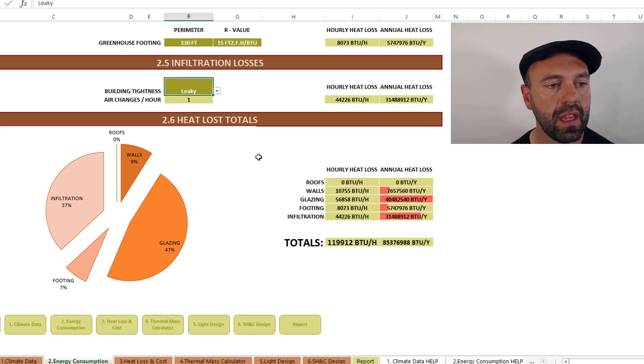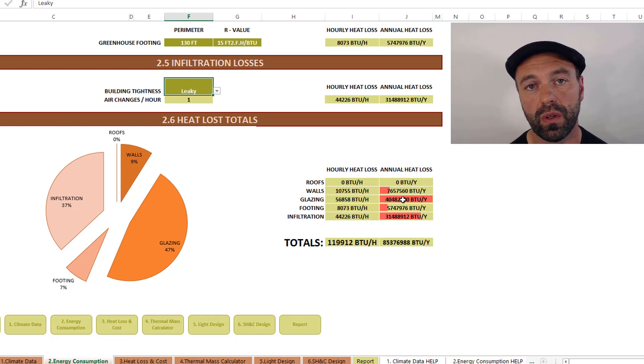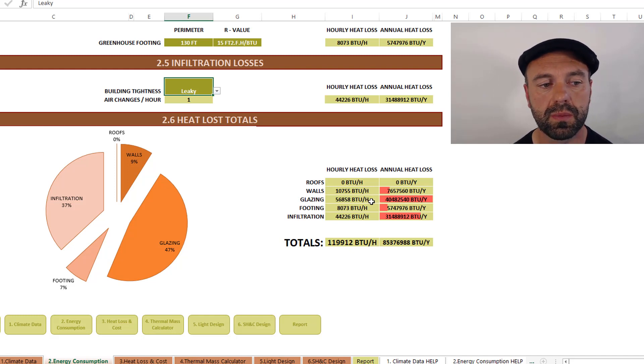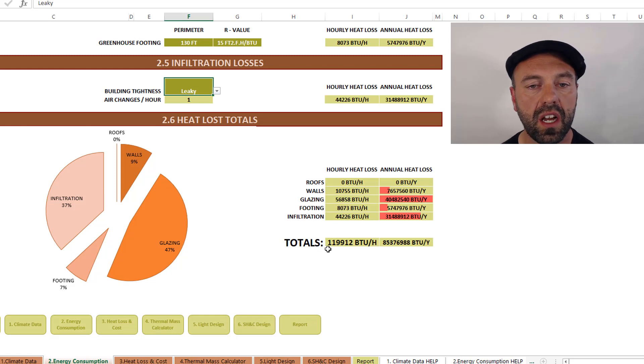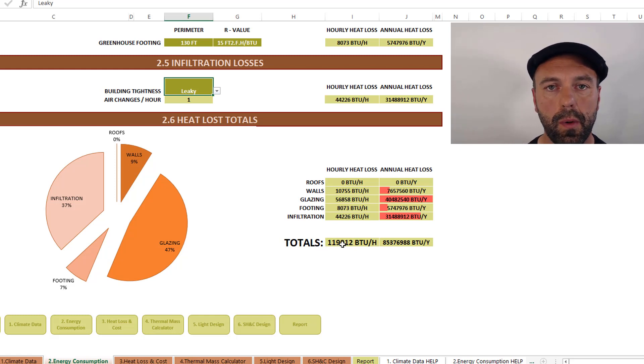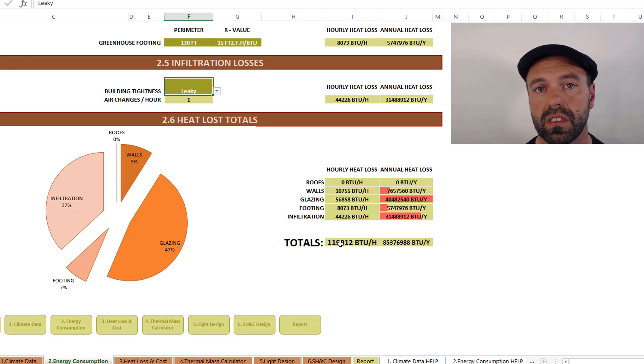If you can increase the R-value of the glazing at night — when the sun is down and the majority of heat loss occurs — you could likely reduce this number by up to 50 percent, which is pretty substantial. So we could take this 119,000 BTUs per hour and likely reduce it to somewhere between 60,000 and 70,000 BTUs, saving close to a third of the energy just by looking at this tool and optimizing different numbers and approaches for this particular project.